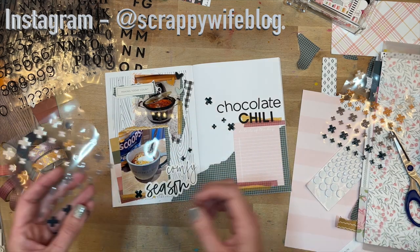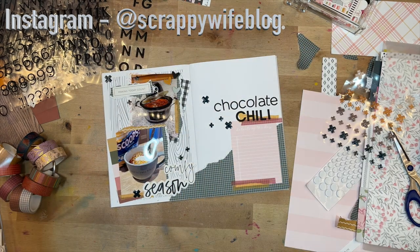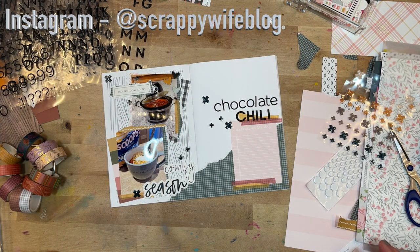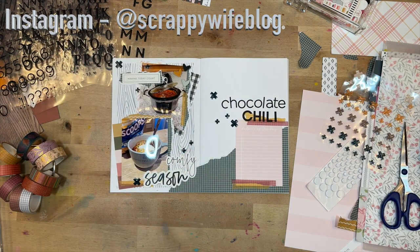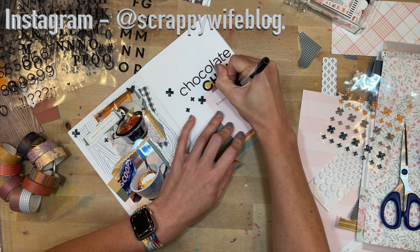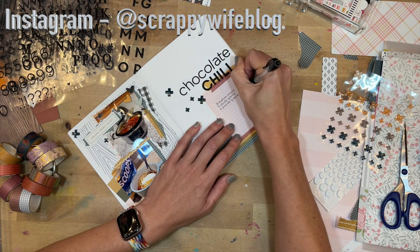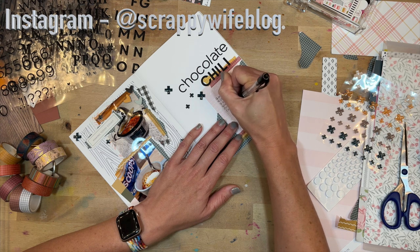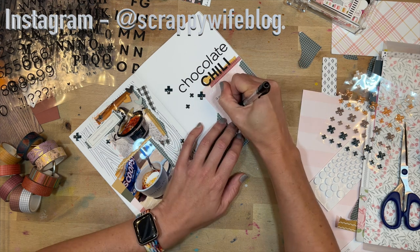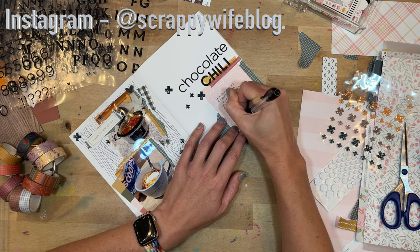The last thing I will do is write out all of the ingredients and then the spread will be done. Thank you so much for watching today. If you liked this video, please give it a thumbs up and consider hitting that subscribe button as well as the bell notification button. I will link Felicity Jane down below — a lot of these are just in my stash so I'm not sure they're in stock. I'll also link the chocolate chili recipe, and I always get questions about how I print my pictures, so all of that information is down below as well. I want to give a huge shout out to my scrappy YouTube members — thank you so much for all of your support. If you're interested in finding out more about scrappy YouTube membership, make sure to click the join button or check the link in the description box below. I hope you have a fabulous day and as always, keep it creative.